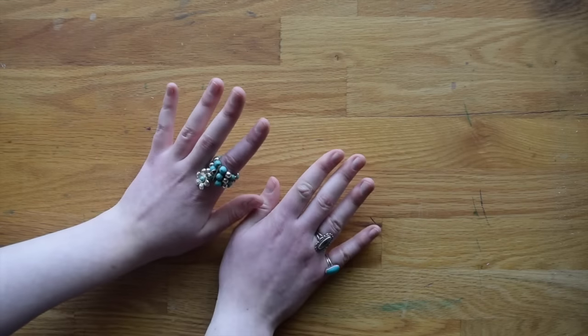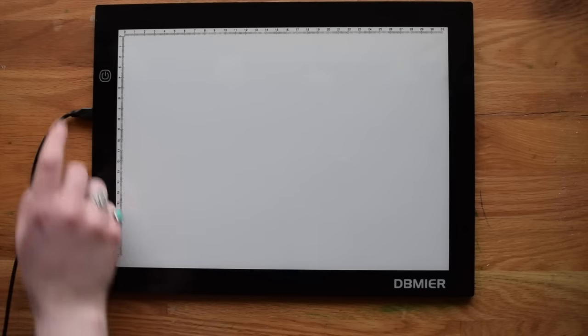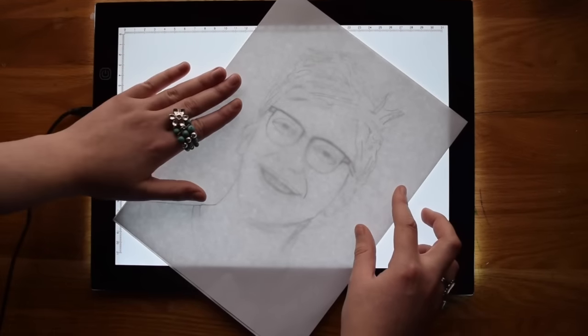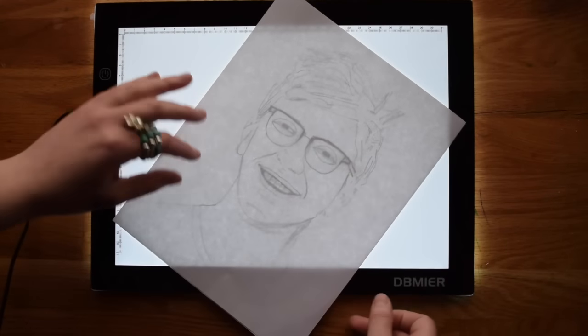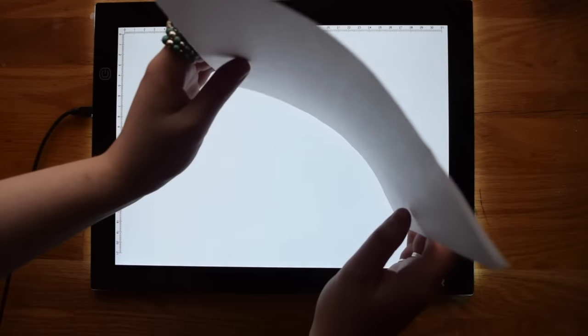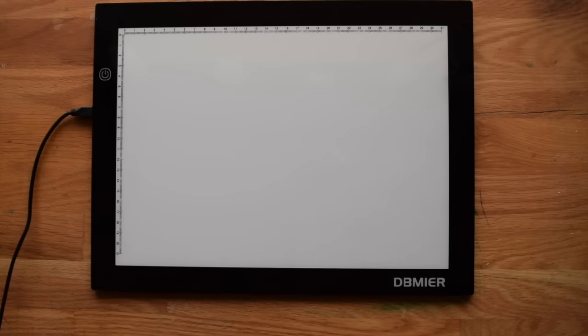Let's go on to light boards and tracing. If you don't know what I'm talking about, here's an example of a light board — ta-da! Basically a light board is a source of light, and you can take a pre-existing image, put a new piece of paper on top, and you can see through enough to draw on the blank sheet from the drawing underneath. You can do something similar by holding a drawing and a fresh piece of paper up to a bright window — sort of the poor man's light box.